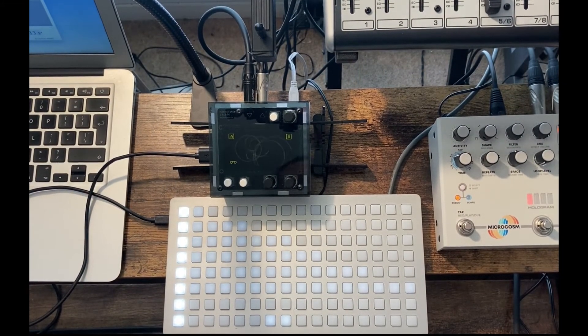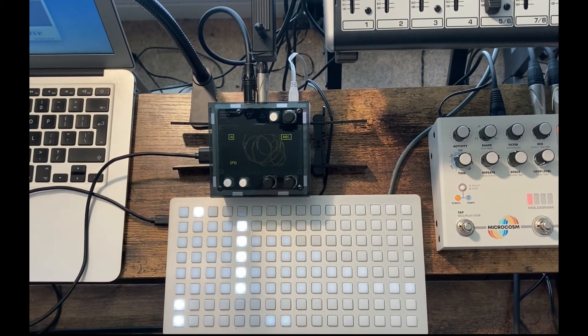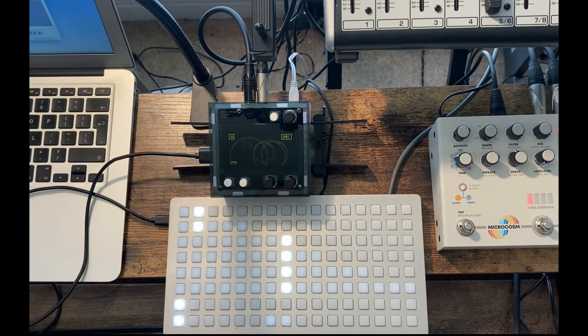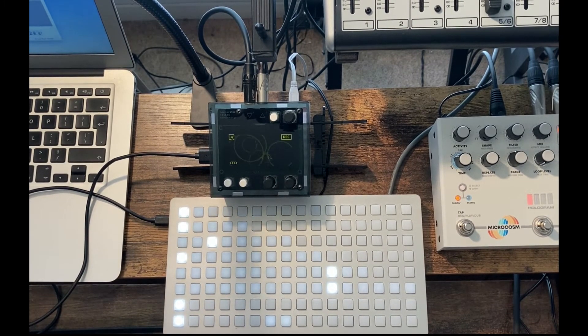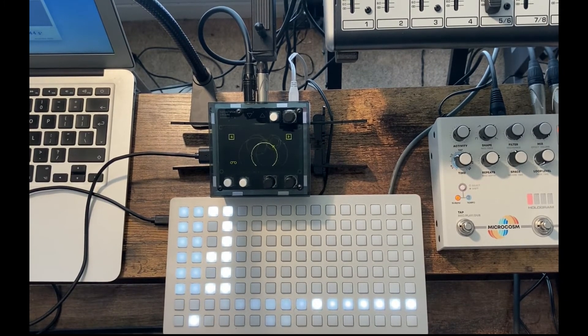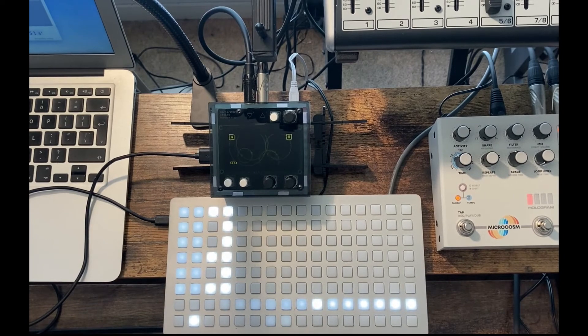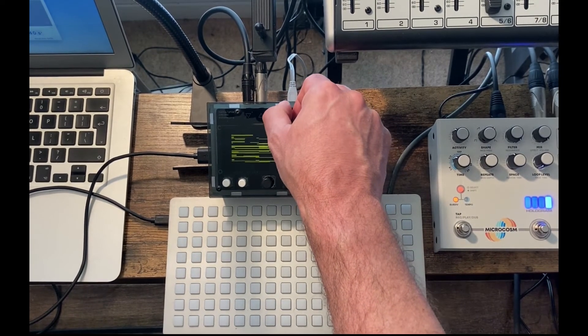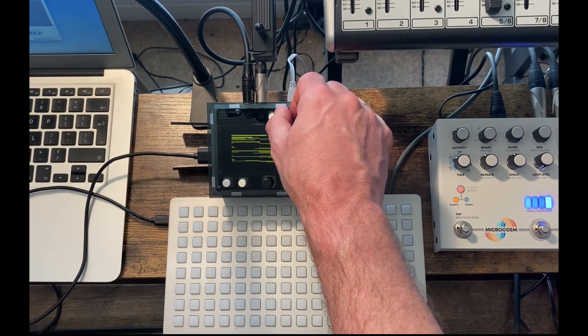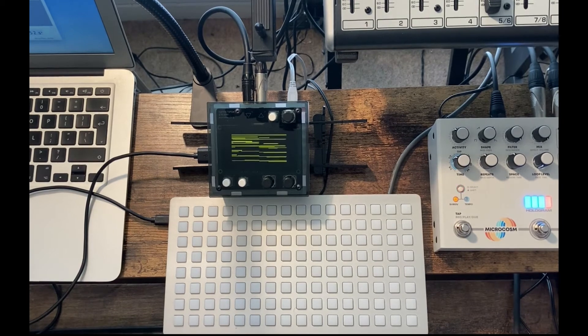The Monome Norns is also a very interesting box that I may take with me to the performance. It's really a small music computer running on a Raspberry Pi, and what you're seeing here is a looper where there are six independent loops running — all of different lengths — grabbing noise and then playing them back, and using the grid you can reverse directions of these different loops. Here's a different script on the Norns called Barcode, and basically it's six independent LFOs all manipulating different parameters: speed, pitch, playback direction, and so on.